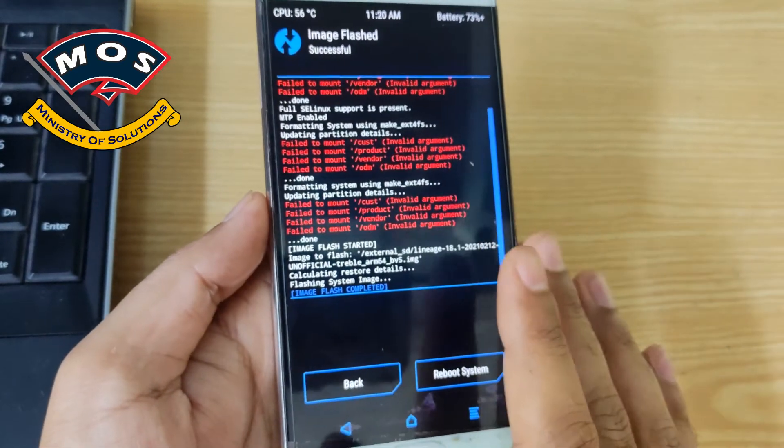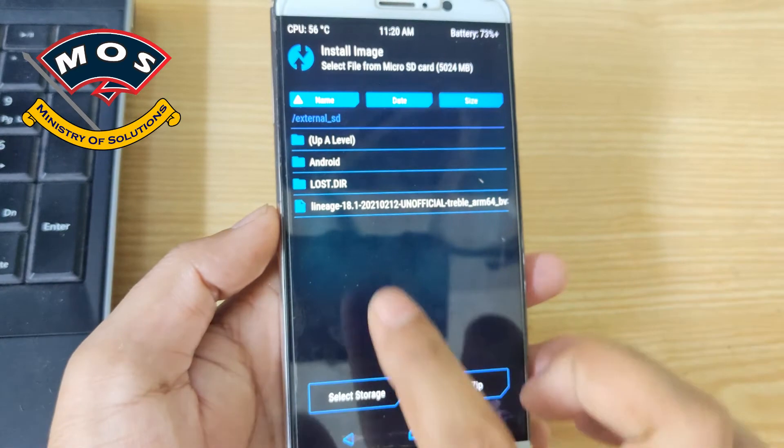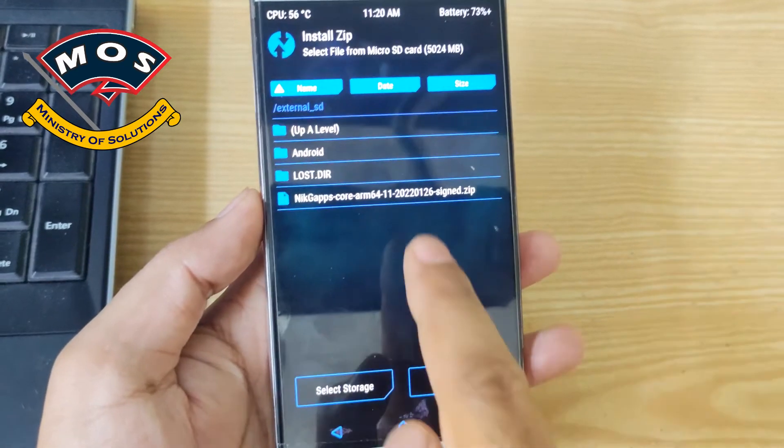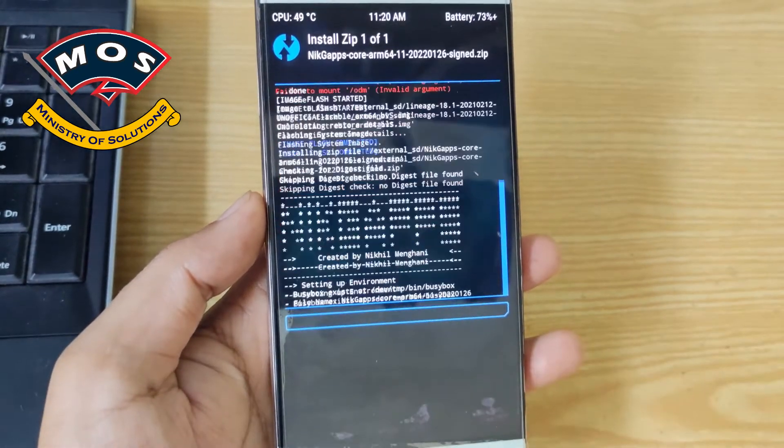This flashing can take three to five minutes, so I have skipped ahead in the video. The flash has now completed. If you don't need GApps, you can skip the next step.